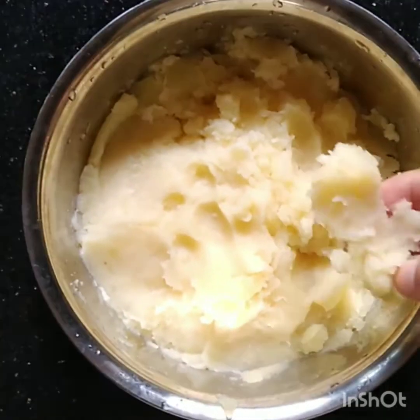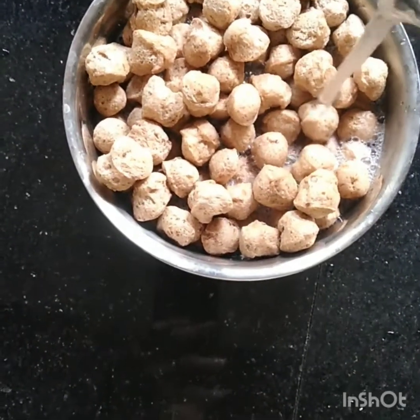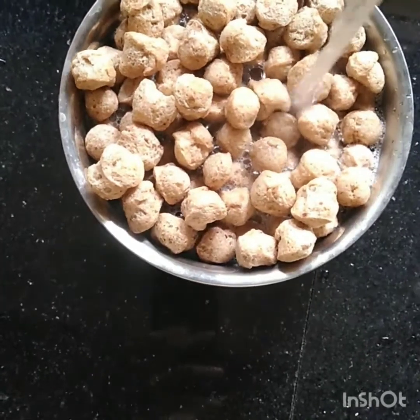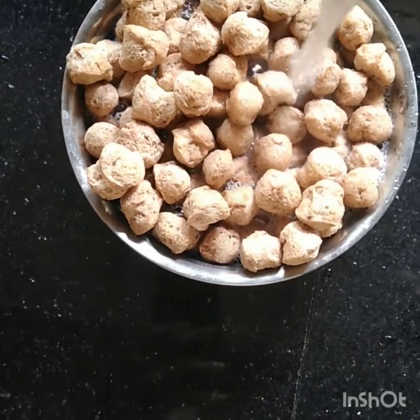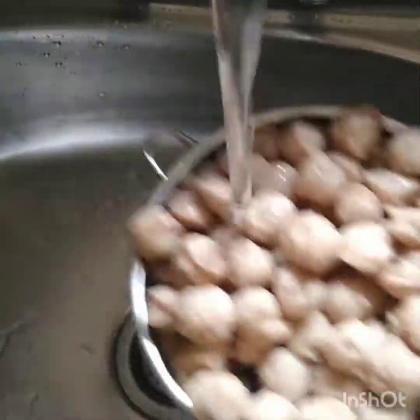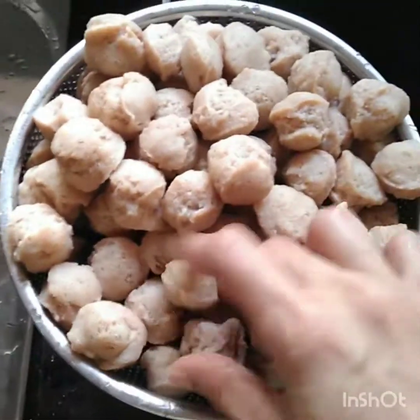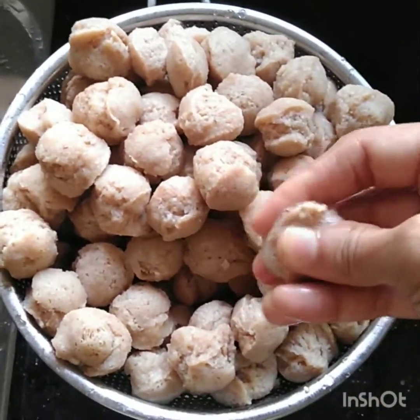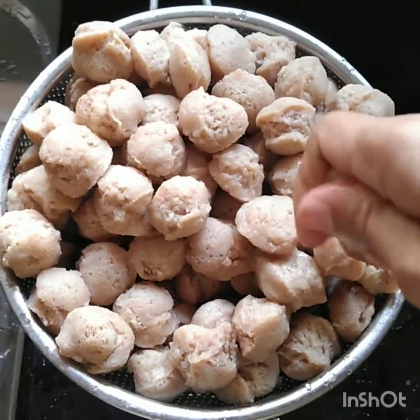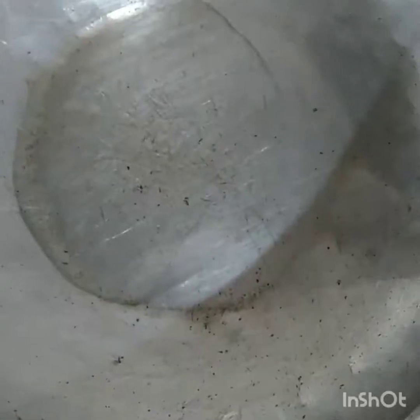Then we put the potato pudding. We will take the potato pudding — it is a soup. That is a soup. You don't get dried fish if you sell enough.